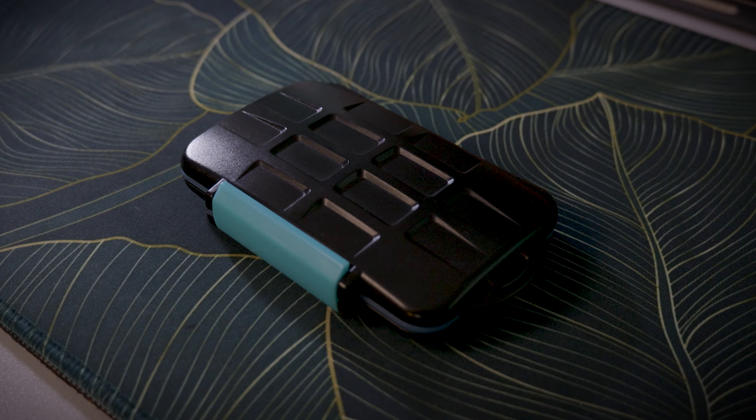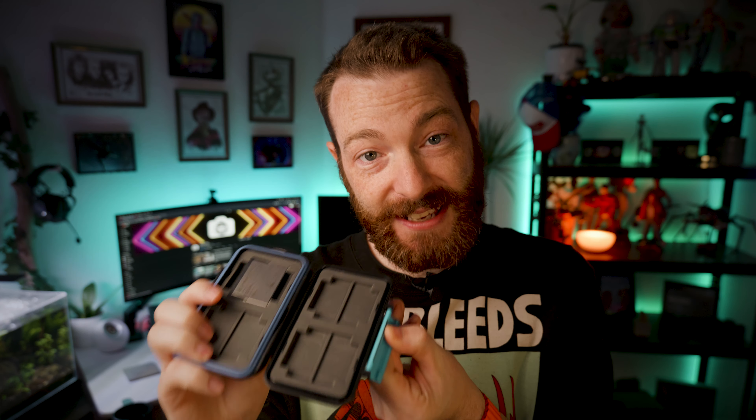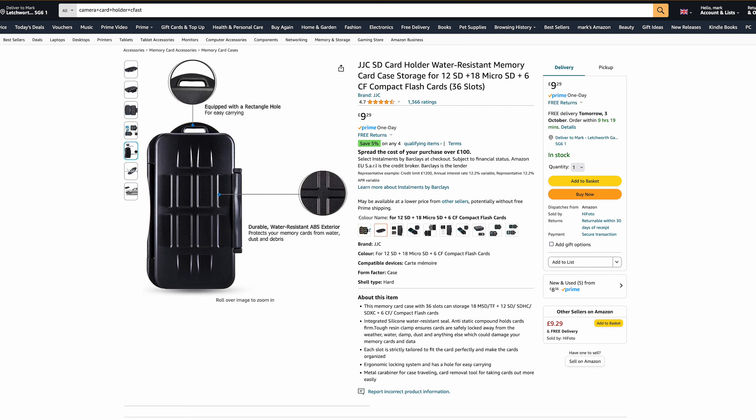Next up is a card reader case — fairly self-explanatory. This is the only one I've ever bought and never needed to buy a new one. This one holds a couple of different card options: SD card and compact flash. Bought this years ago and it's doing me well today. It's water resistant and if you drop it, it's going to protect your cards.